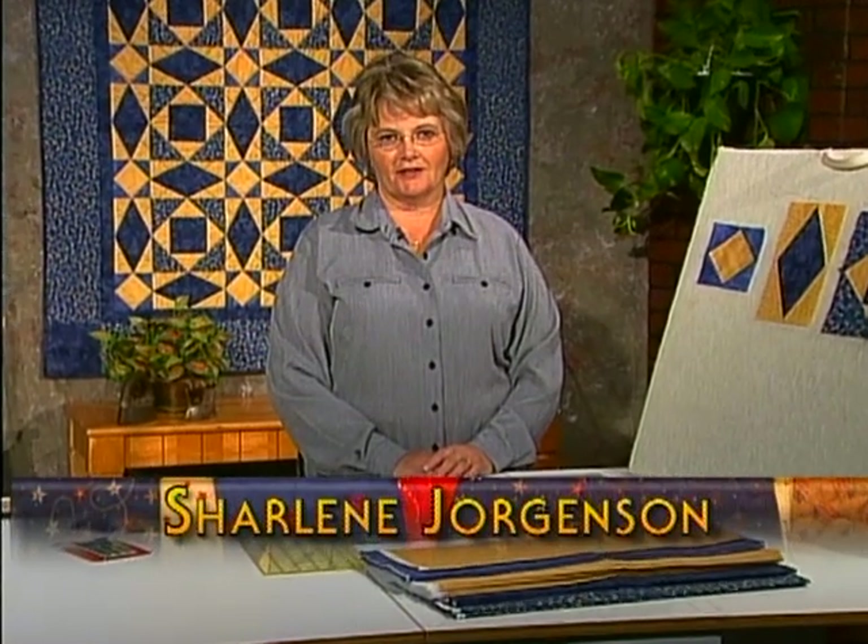Welcome to Quilting with Char. Today I'm going to show you how to make Storm at Sea. This is done with the Peaky and Spike template sets and I can't wait to show you how easy it is to cut and sew this quilt together.